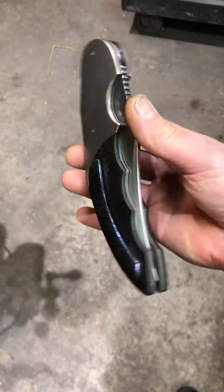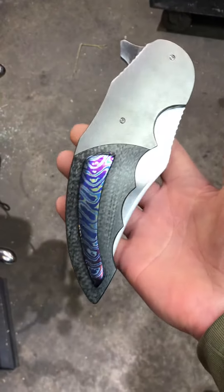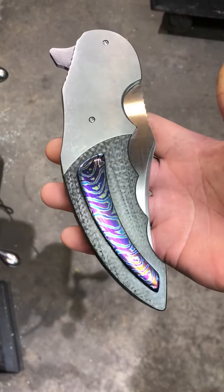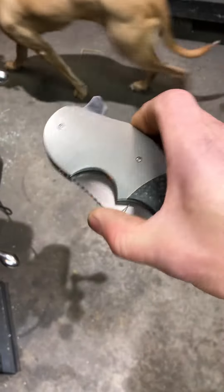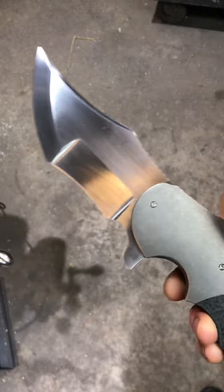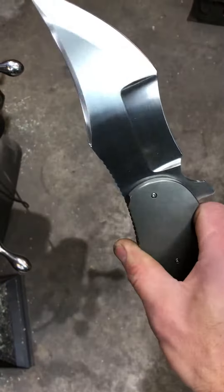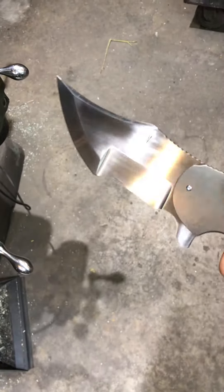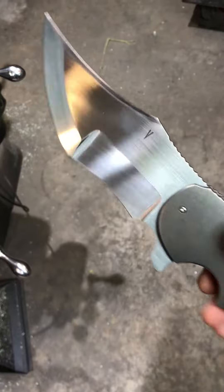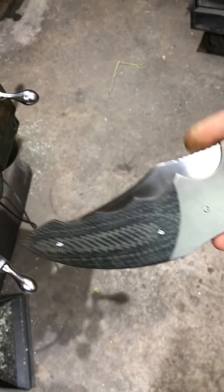Here's a little video of the Homisaurus. This is my biggest knife that I've made, and this is the last one of this particular model that I'm doing. I made four of them. It's a beast.